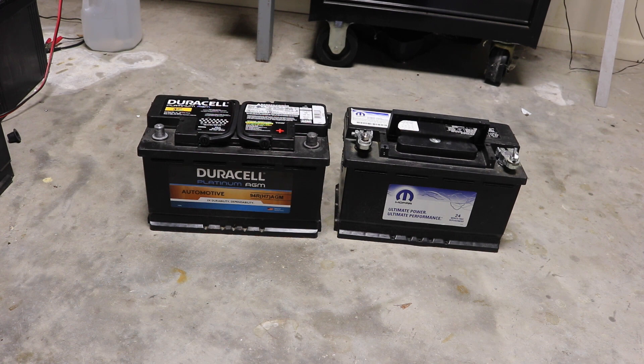The one on the left is a Duracell — run-of-the-mill, kind of middle-of-the-road battery I would say. It's a Duracell Platinum AGM, available at Battery Plus, Sam's, various places. Sam's has the best price and they'll install them free if you like.